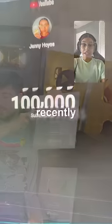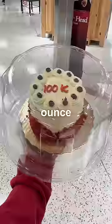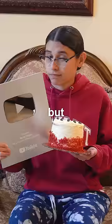Silver play button costs... I recently hit 100,000 subscribers, so YouTube sent me a silver play button. But how much does it cost? Well, silver is $24 per ounce, meaning this thing costs over $700 — but it's not actually silver.